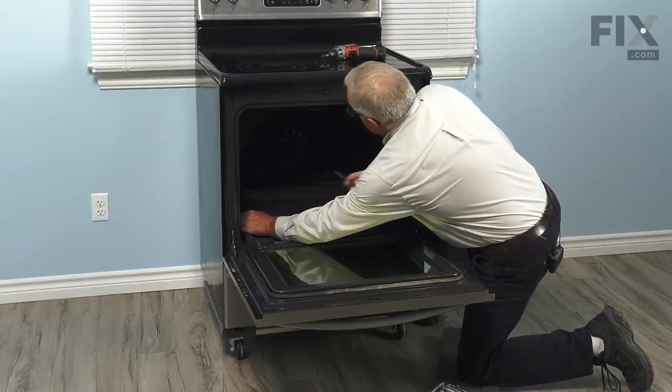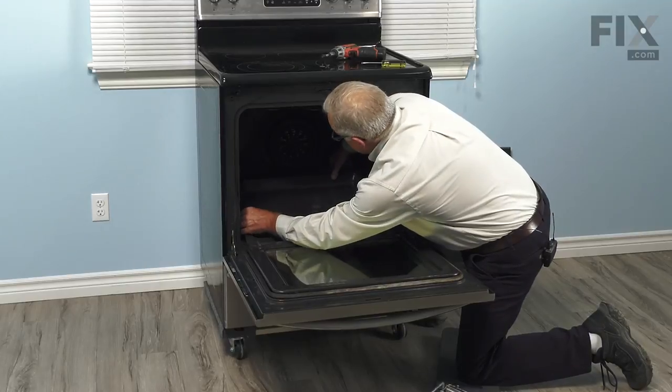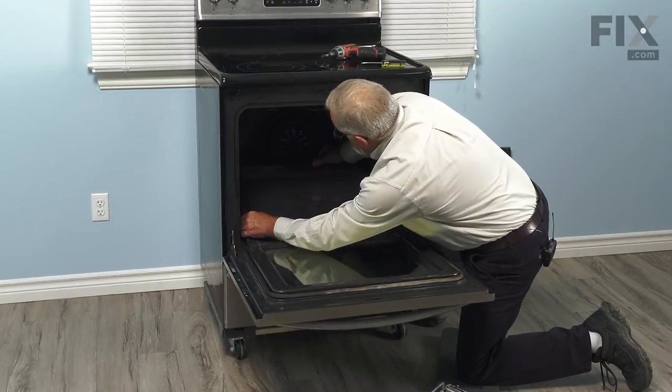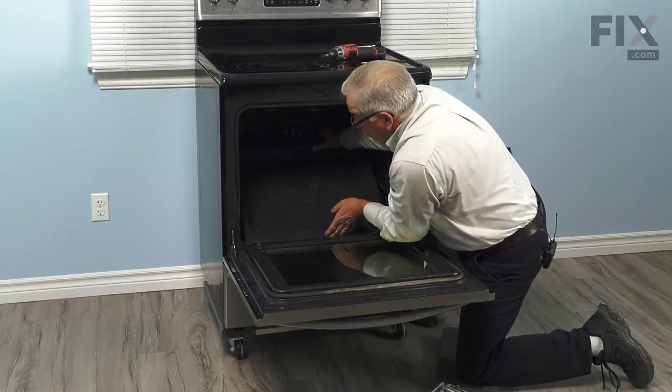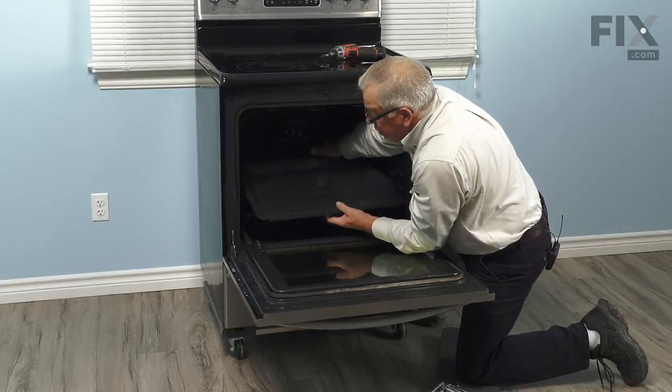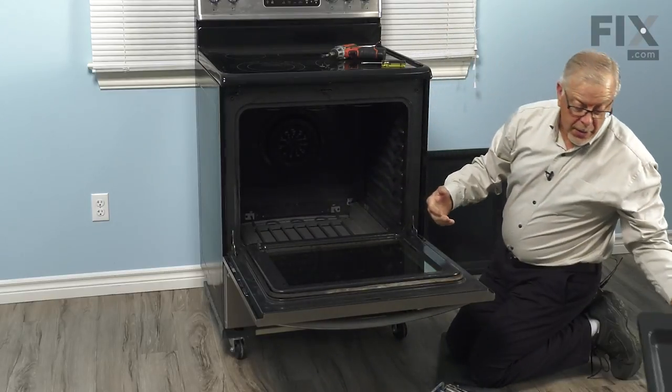Now lift up on it until you get both hands on it, and we'll just tilt it up until we're clear of the fan cover in the back. Pull it back far enough to release the front edge and then slide it out. We can then discard that part.